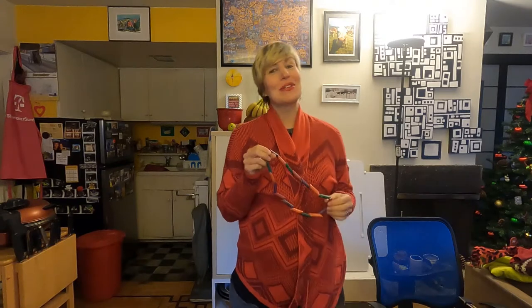Join me this week with Jen's art class. This week's Boys and Girls Club art activity from home is a painted pasta necklace.